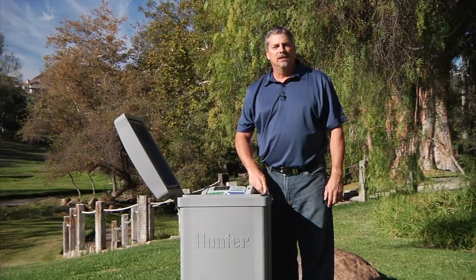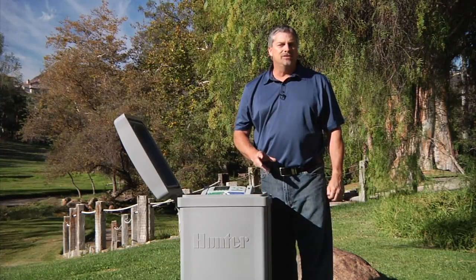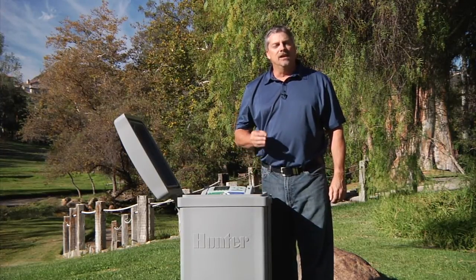Hi, this is Mike from Hunter Industries. The purpose of this video is to show you how to properly set up and install a Solar Sync sensor on an ACC controller.